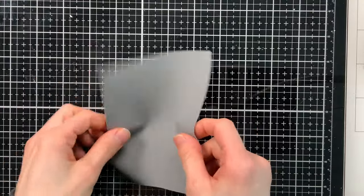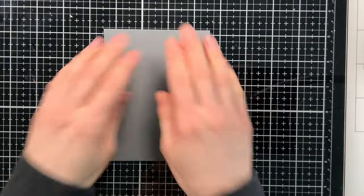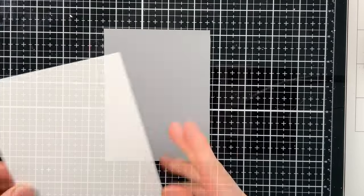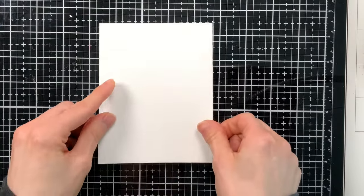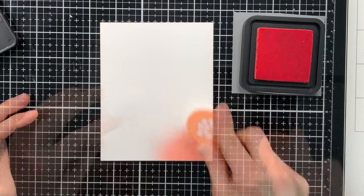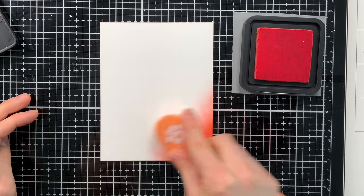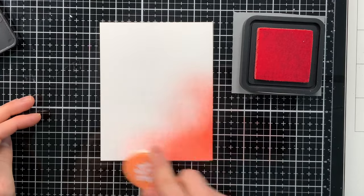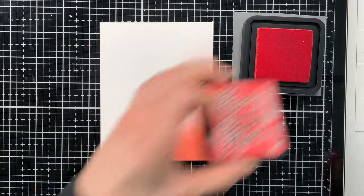When you have some media grip sheets sized for your most favorite card or project sizes, you can tack this down onto your glass work surface, lay your project on top, and you can see right away it does not skid. Then you can take your smaller media grip pieces for your ink pads, pick up some ink, and just start ink blending to your heart's content across the paper. As you can see, I don't need to hold the paper in place because the media grip is doing that for me.